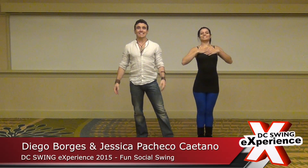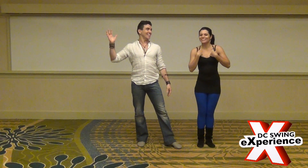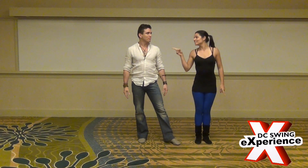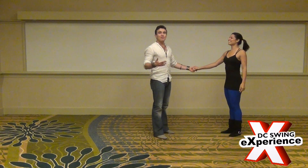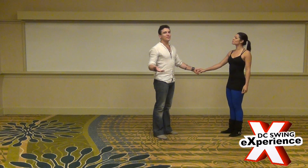Hi everybody, I'm Jessica. This is Diego Borges from Brazil. Let's go start with our first workshop — Fun Social Swing. We work on movements for your social dance, like more funny movements.